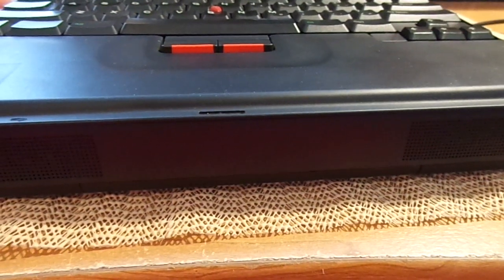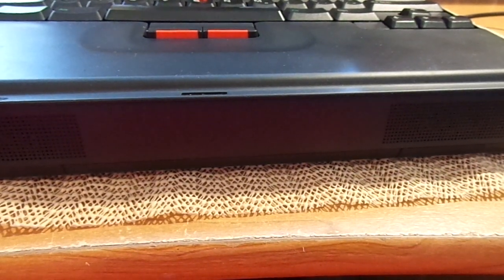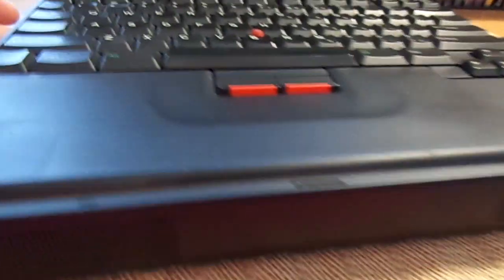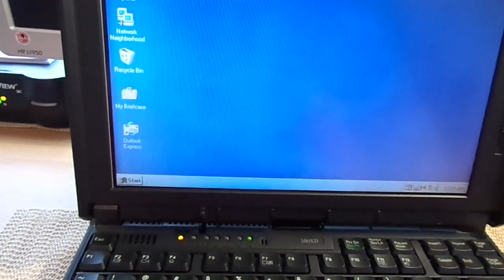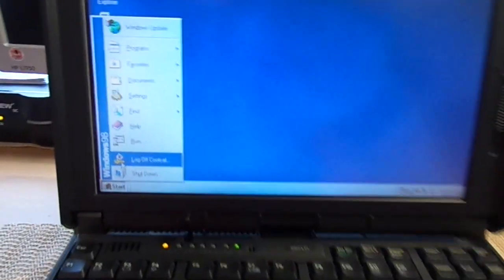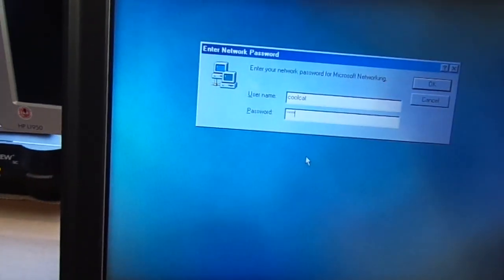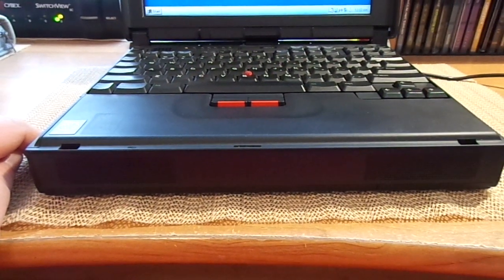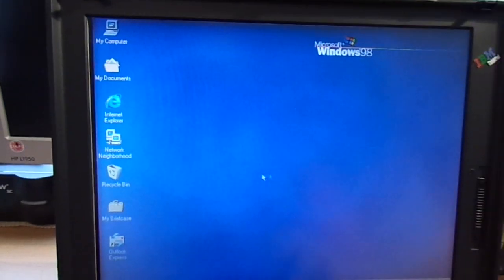I'm not sure why the speakers didn't go off — you know what, that was my fault, I had it turned all the way down. So let's go ahead and log off and try that again. Yeah, you can hear it for a laptop — those speakers have nice sound. I actually was using this as an MP3 player for a while. So here's the Windows 98 desktop.